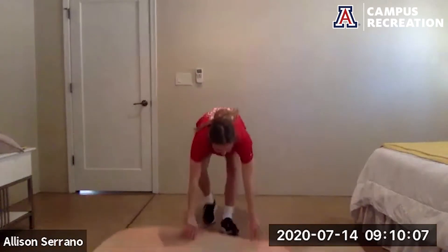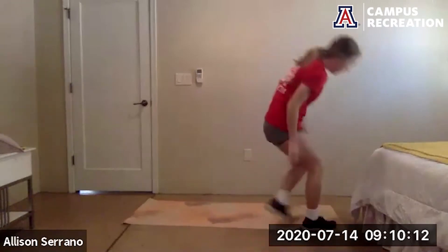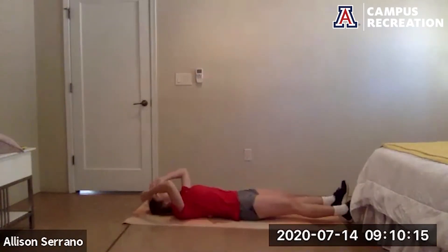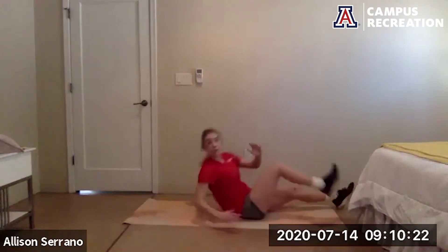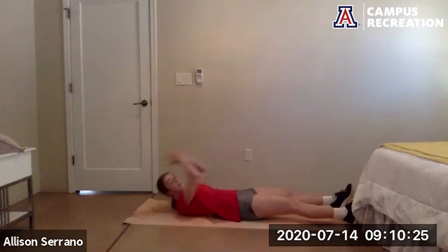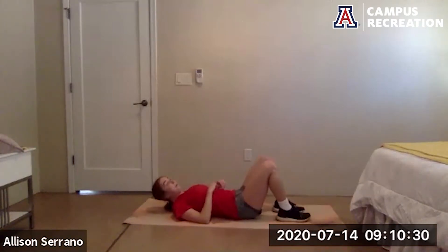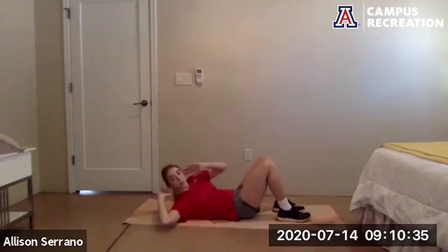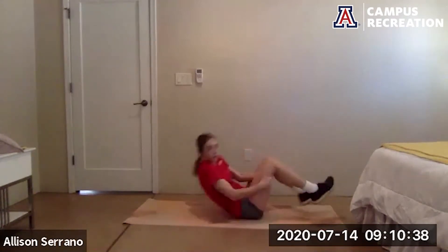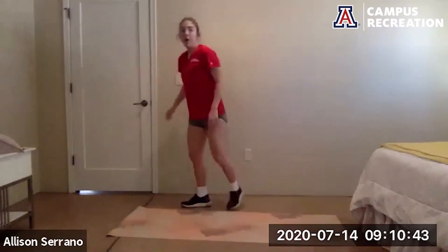Our last exercise of this circuit is a sprinter crunch — we're down on the floor. Legs are out long, we sit up and bring opposite elbow to opposite knee, trying to get your whole back up off the ground, twisting those shoulders towards different sides of the room each time. Option: keep the knees bent, hands behind the ears, and crunch up to one side getting that shoulder blade up off the ground.